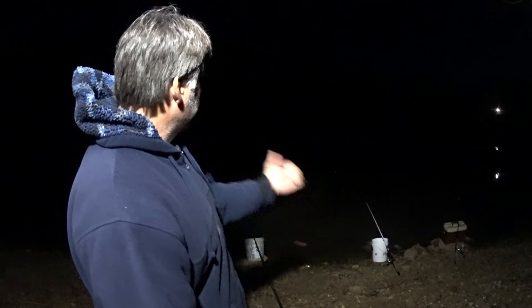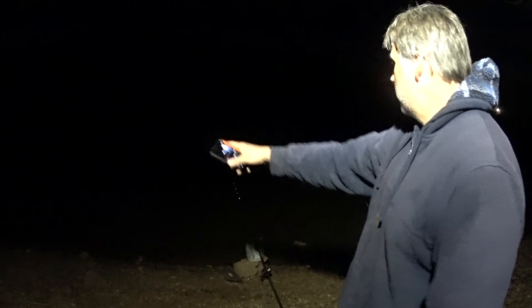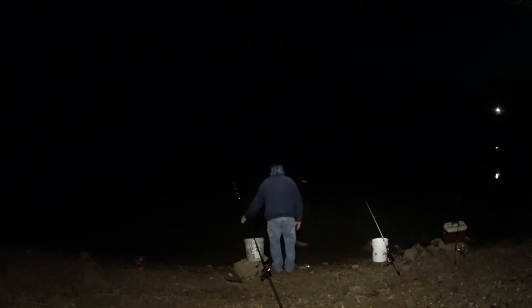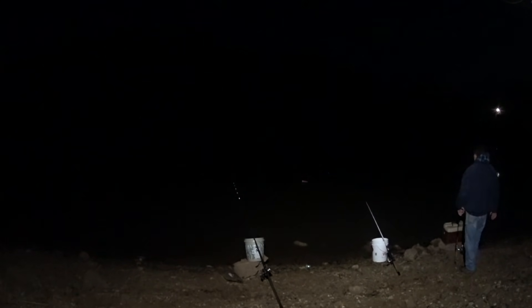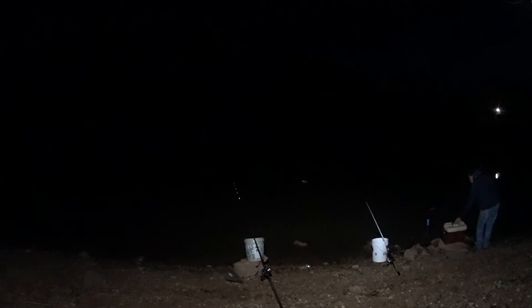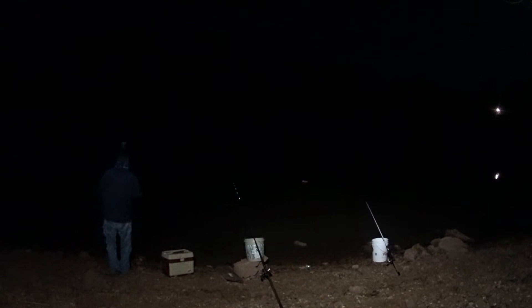Got my jacket all wet trying to chase that stinkin' bluegill. I need me a flashlight and a net to catch them things. That one floats wanting to drift over this way — I think part of it is the bluegill swimming, but no sense in them being close together, so I'm going to throw it down this way just to be out of the way.